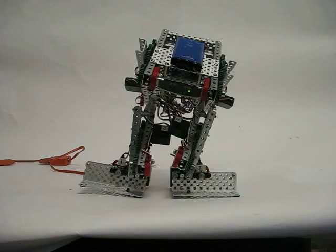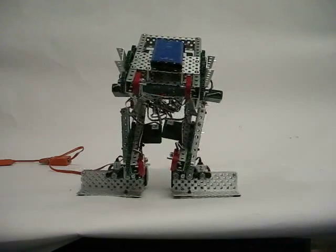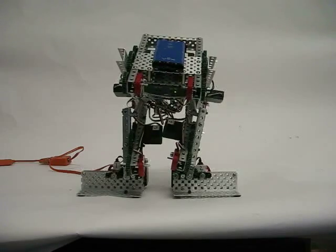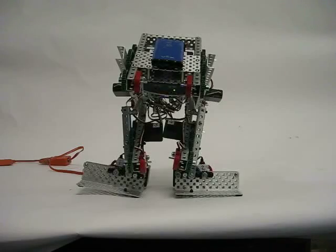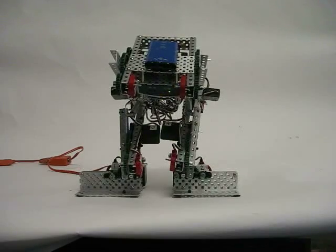Go back to center and get our stable base back. Now we're going to test the remaining servos.